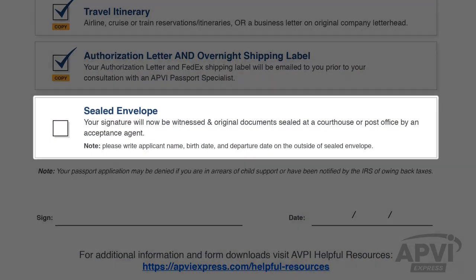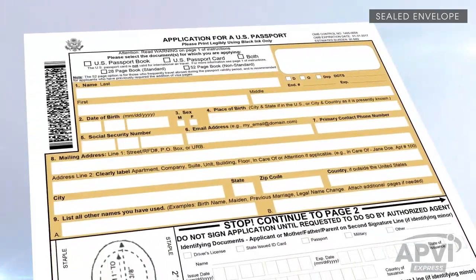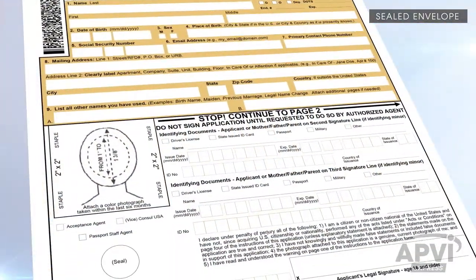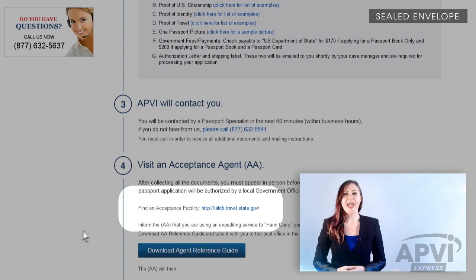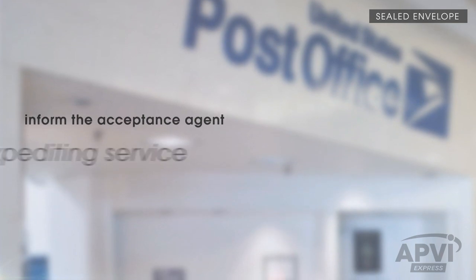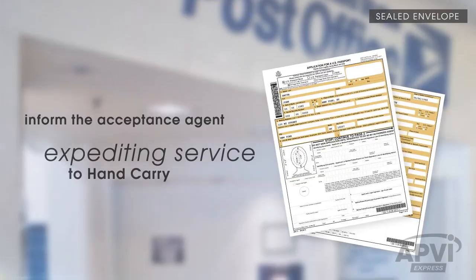Now you're ready for the final step. Remember, do not sign your application form yet. To finalize your application, you must appear in person at a designated post office or courthouse, where your passport application will be authorized by a local government official called an acceptance agent. To locate an acceptance agent close to you, click the AANearYou link as found on your requirement page. Inform the acceptance agent that you are using an expediting service to hand carry your passport application to the government for fast processing.